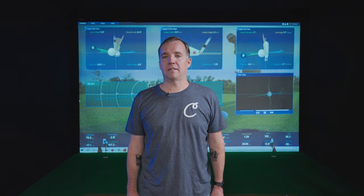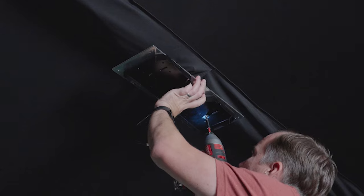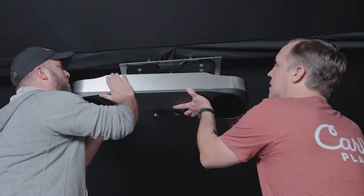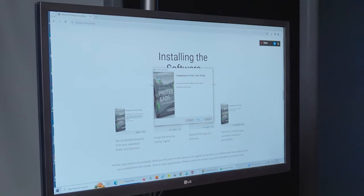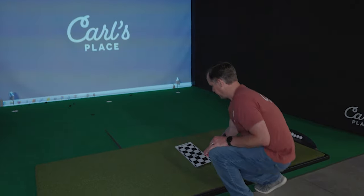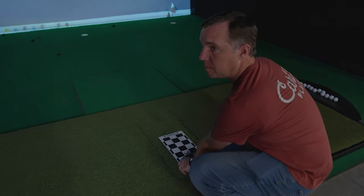Setting up the Pro-TVX was a breeze. It was actually one of the easier setups we've done here at Carl's Place. Between getting it hung and the software installation, the software install took maybe 15 or 20 minutes. Check out our linked video to see just how easy the process really was.